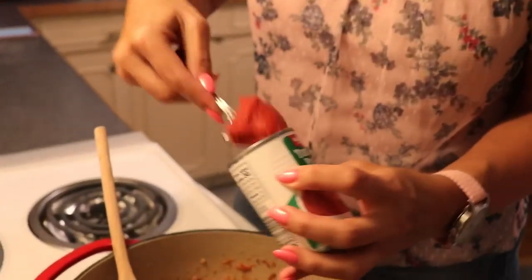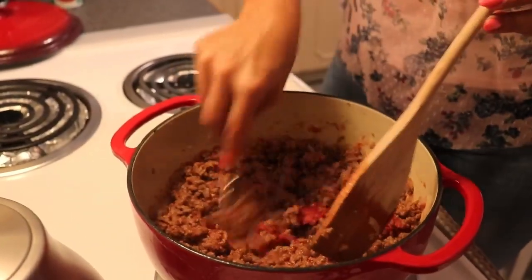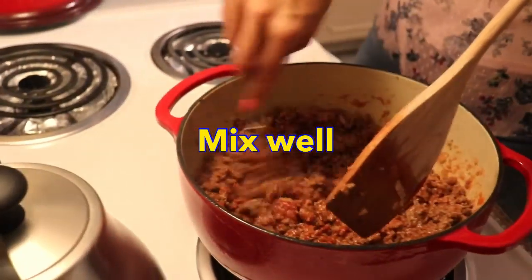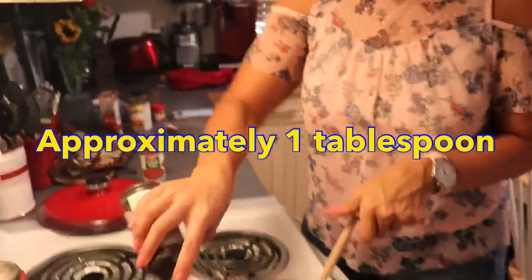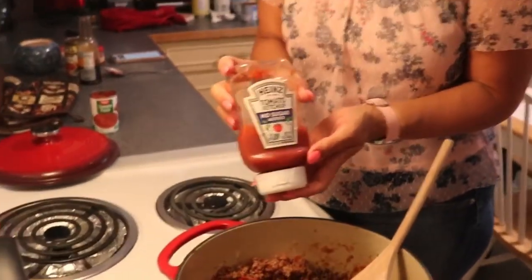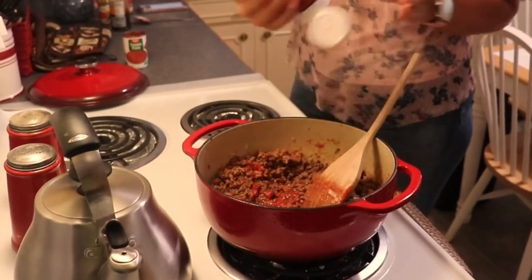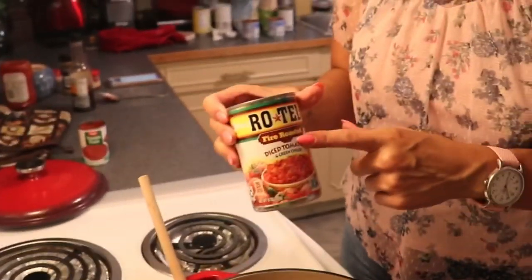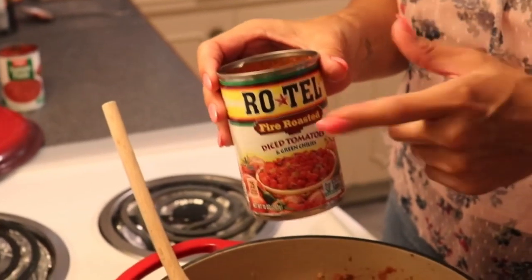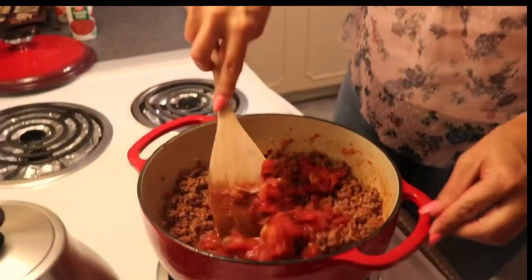I also want about a tablespoon of tomato paste — that's just really thickened and condensed tomato — and I'll work that around. Then a couple of shakes of Worcestershire sauce, and a couple of squirts of no-sugar-added ketchup to add just a tiny bit of sweetness to our chili. I'm also going to add one can of Rotel, which is just tomatoes with green chilies. Most stores have a store brand, but the Rotel brand is less than a dollar a can. I'm leaving the liquid in and stirring it around.